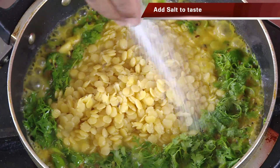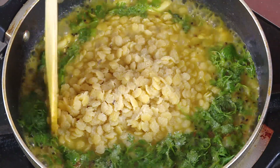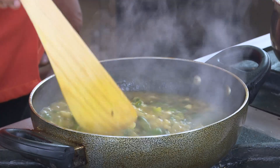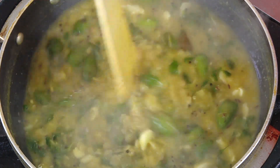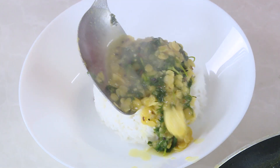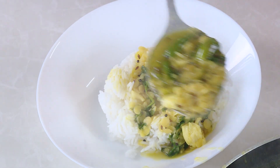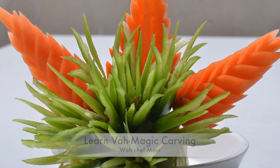The dal is nicely cooked and boiling, so add the tuvar dal, add salt, bring it to a nice boil, and let it simmer for just a few minutes, then switch off the flame. The salt is perfect, the coriander leaf and green chili are all excellent. This is ready to be served with rice. On cooking, the spice level in the green chili will reduce and you will love this. Watch another Vah magic with Chef Mani.